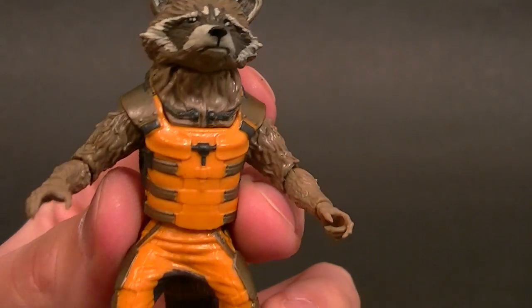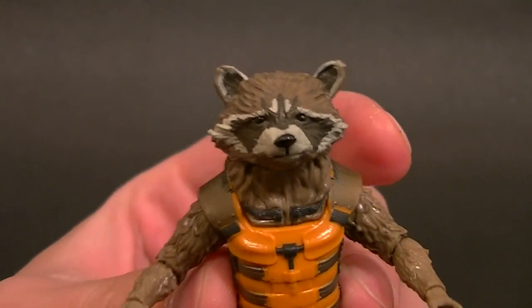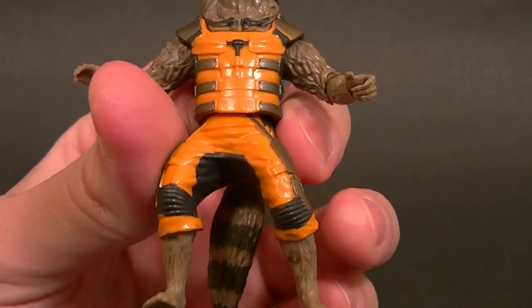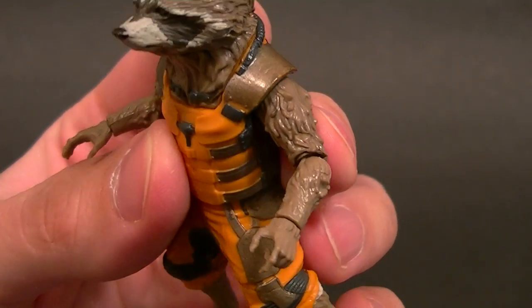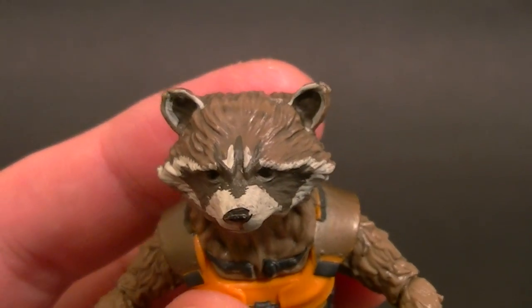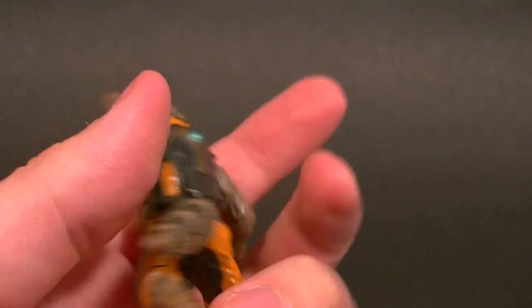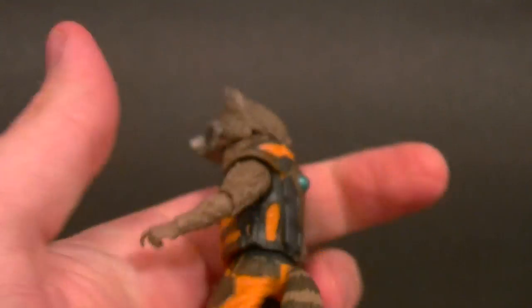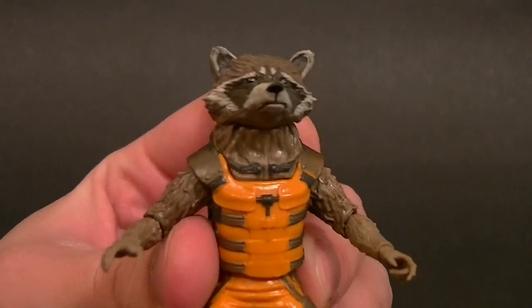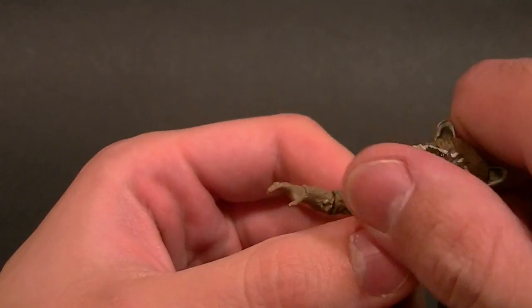Probably the best things about this figure — there are two good things — the paint and the sculpt are both fairly well done. He has shading throughout, aside from the orange parts. His fur has some shading, the head sculpt is fairly well done, the paint's not great but it's good enough. The tail and that kind of stuff is painted fairly well too. But the articulation is horrendous.